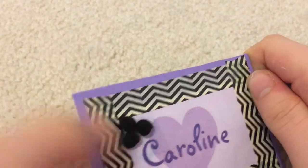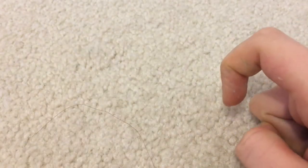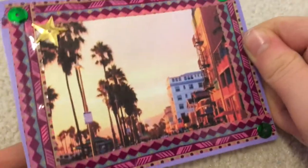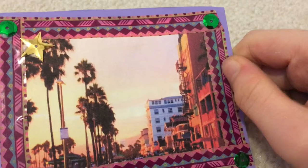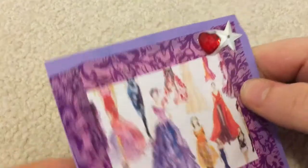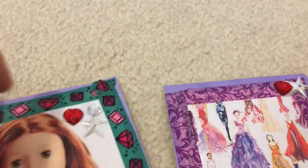For Caroline's photo I added a gem heart, a plain white gem, and a star to match the gem outline. For the Caroline name one I put three black mini pom-poms to match the trim. For the LA one I did some contrast with four green sequins and one gold star. For the fashion designs one I put a silver star and a red heart.